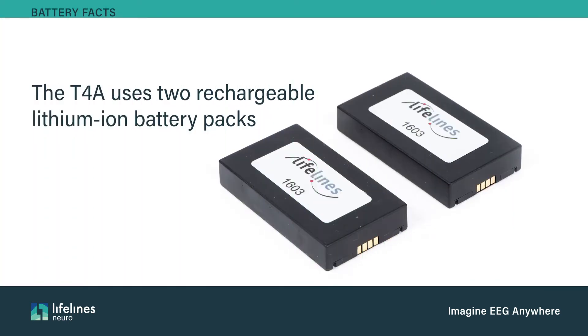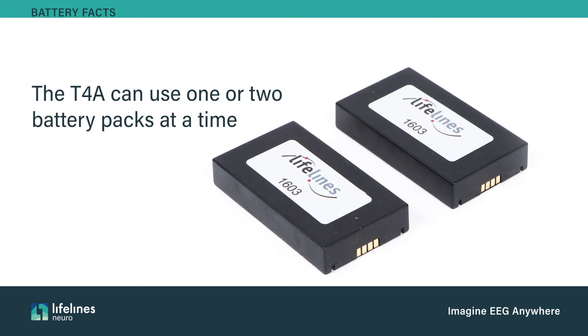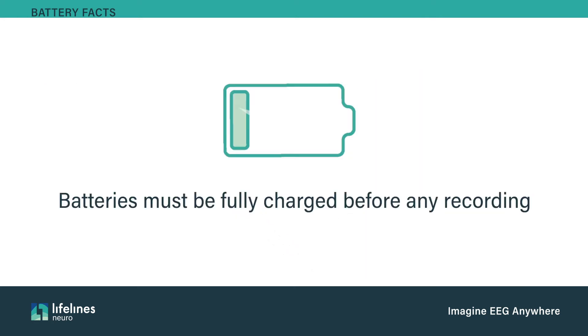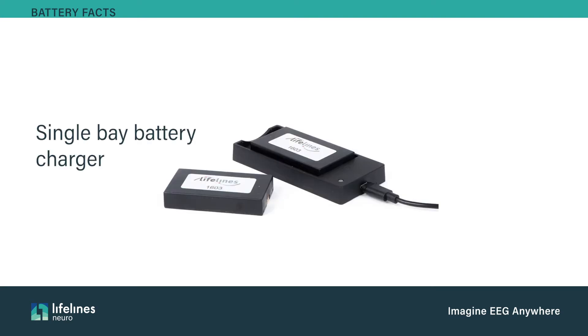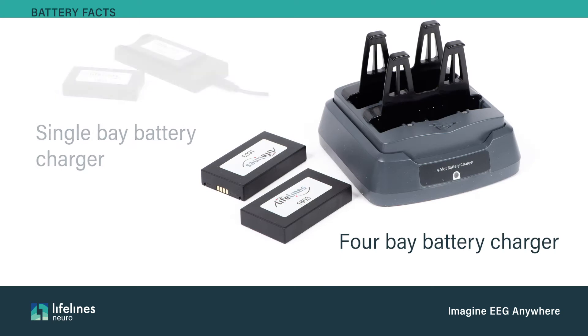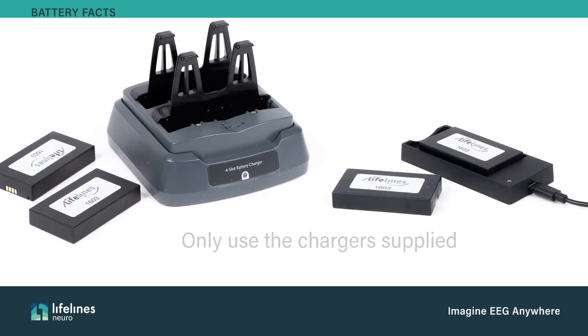The T4A uses two rechargeable lithium-ion battery packs supplied by Lifelines Neuro. It can use one or two battery packs at a time. Both T4A battery packs must be fully charged in the battery chargers provided by Lifelines prior to any study recording. The batteries can be charged in a single-bay or four-bay charger. A four-bay charger enables the user to always have fully charged batteries available for the next patient to increase efficiency.